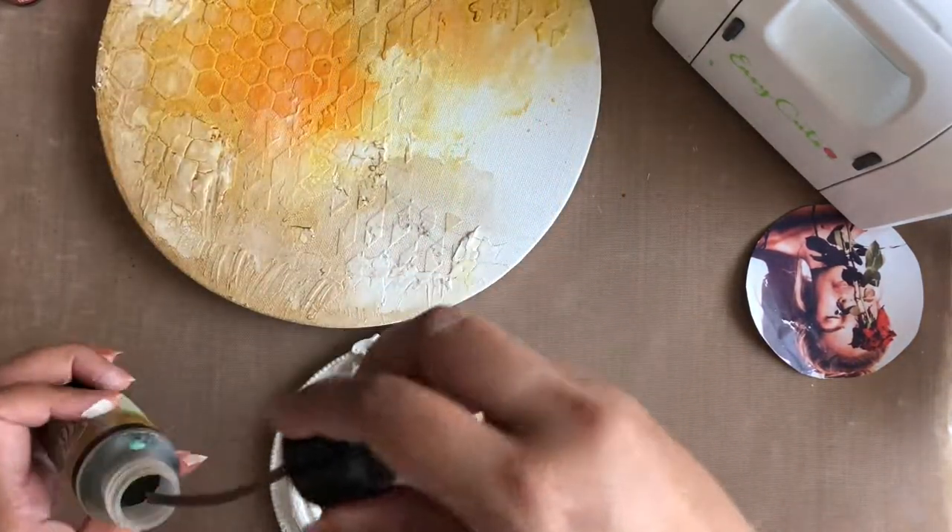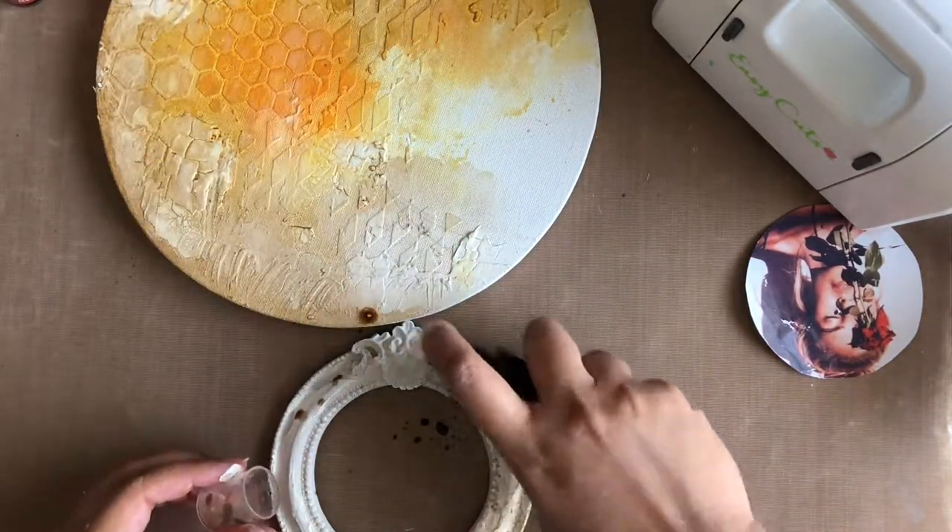I'm also painting my raisin frame with the same brown color and a rusty hinged powder pigment.